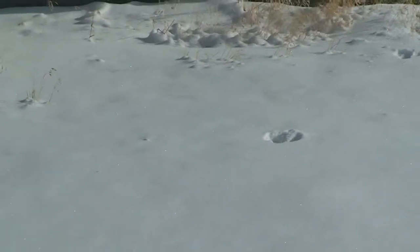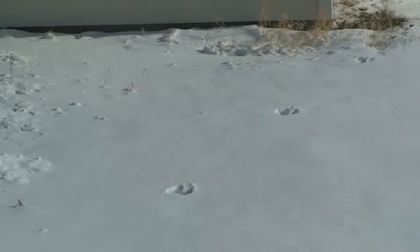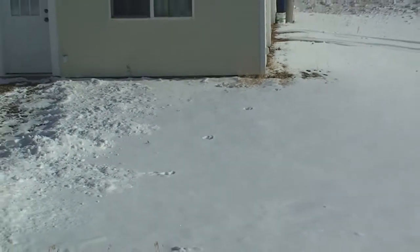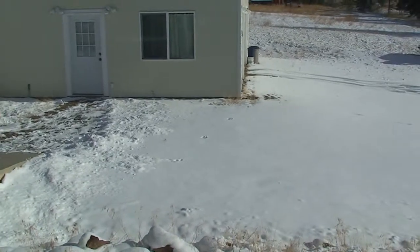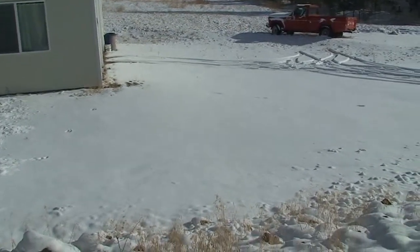You see this? Now I'm going to zoom back out. Take a look at the length of the stride here. Now as I started looking towards the front, I noticed more what appears to be footprints.